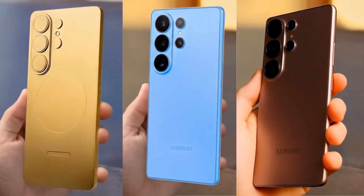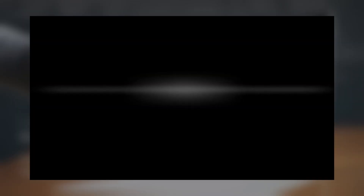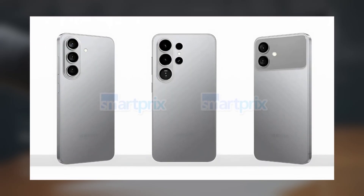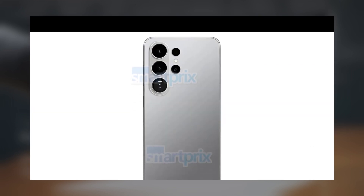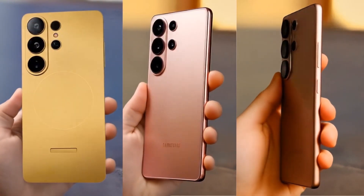Today we're diving into the latest Galaxy S26 leaks, and this time we've got some fresh renders that give us our clearest look yet at Samsung's upcoming flagship lineup. According to the leaks, Samsung will be launching three models early next year, most likely in January or February: the Galaxy S26 Pro, the super-slim Galaxy S26 Edge, and the top-of-the-line Galaxy S26 Ultra.